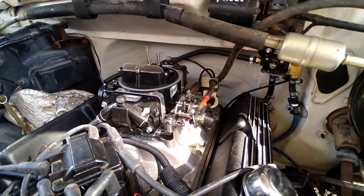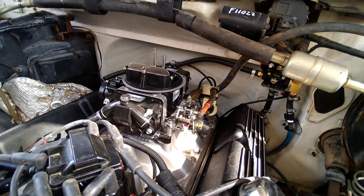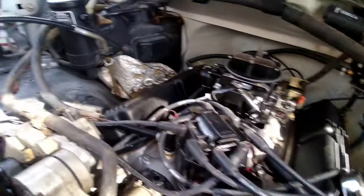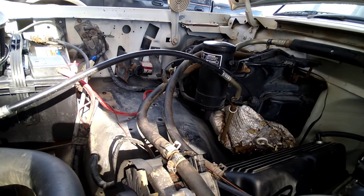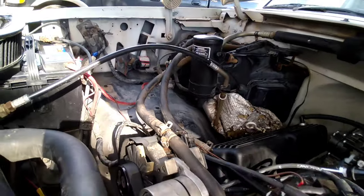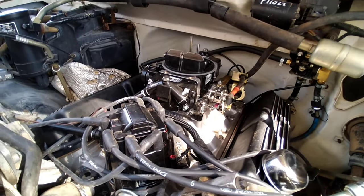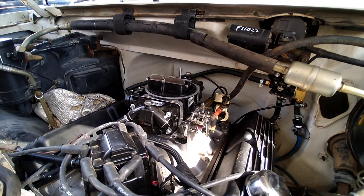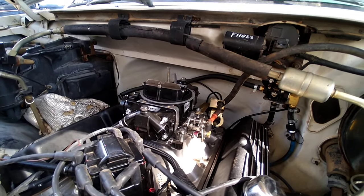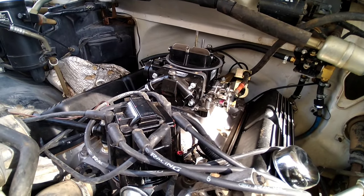I went ahead and took all the stock EFI stuff off that I didn't need: upper plenum, throttle body, air box, air hoses, all the vacuum canisters. It really cleaned this thing up underneath the hood. Then I went ahead and bolted down the new intake, put the carburetor on, addressed all the throttle brackets, adjusted the TV cable, pulled the stock distributor out, and went ahead and threw the HEI in.